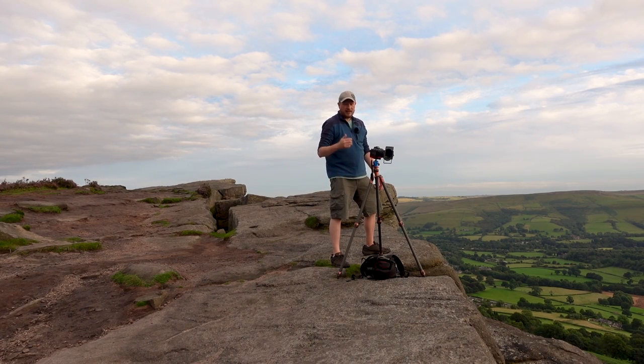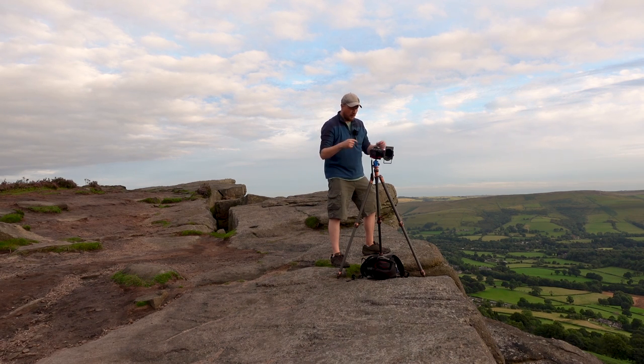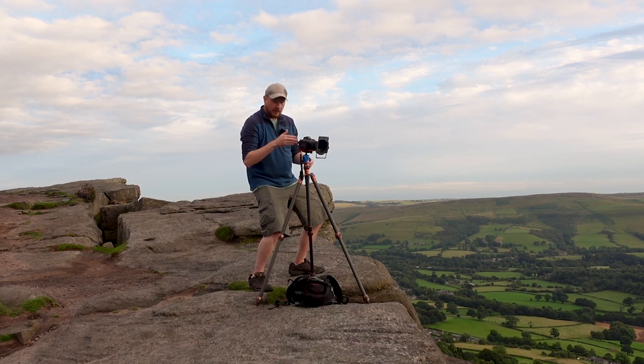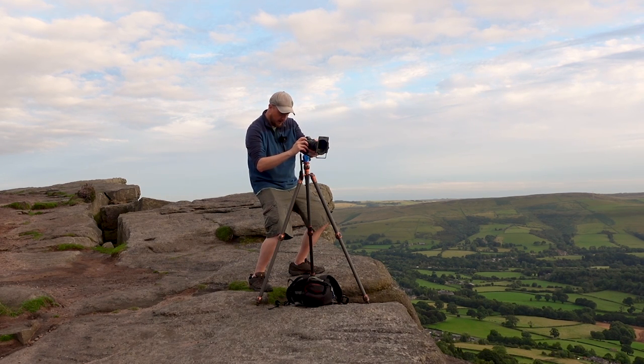It is really useful to have a mirrorless camera such as the Z7 for this, because you can actually see how your aperture, ISO, and exposure compensation are affecting your image in real time as you change them. Before mirrorless, when we had DSLRs with mirrors inside, all you could really rely on was looking through the viewfinder and seeing what came up on screen afterwards. It really does help to be able to manipulate it in real time.